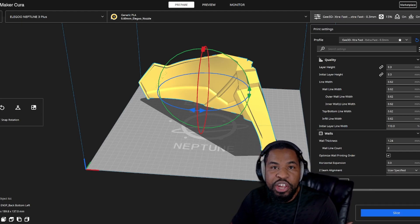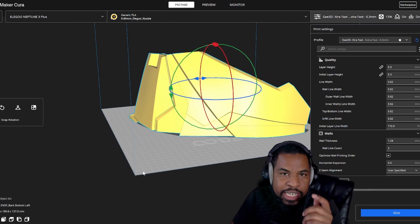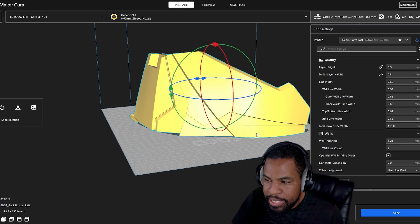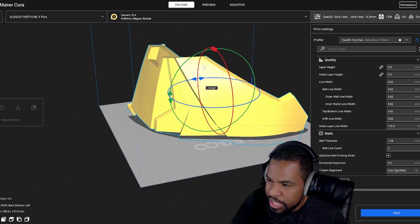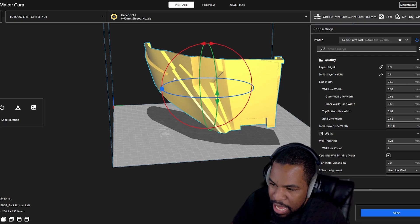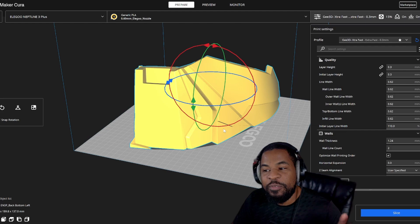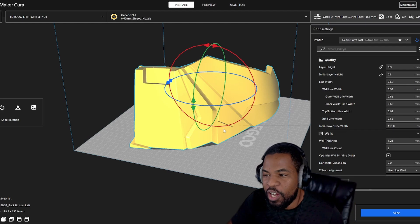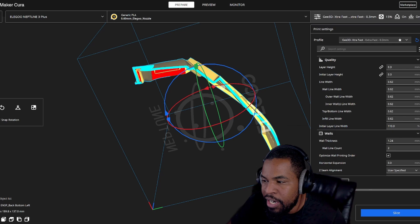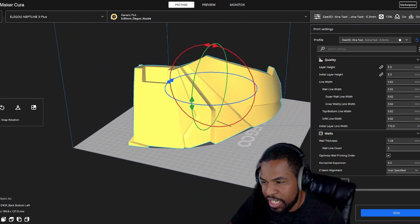So here we are at Cura Slicer. This is what tells my printer how to print out the piece. This is the bottom left piece — if I were to flip it over, you can see it's the back bottom left. The best way I know to print these out is to print the slice on the place where I sliced it. That's going to be my flattest surface, so I want that on the build plate, just like that.